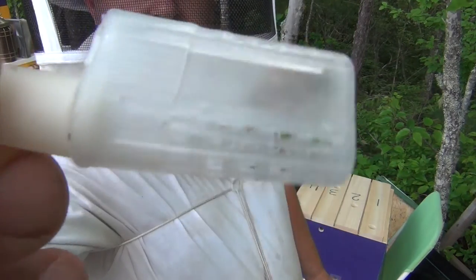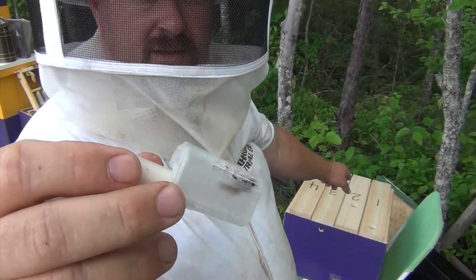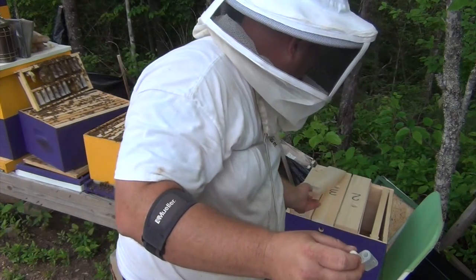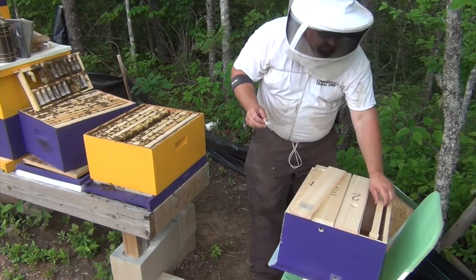So we put that little virgin queen in there. I'm hoping they're going to release her. I'm going to put a frame of empty foundation in here, and a frame of bees — whatever's on that frame — I'm going to put in here too.